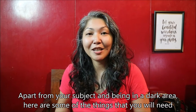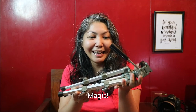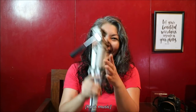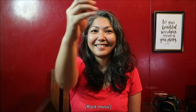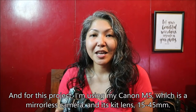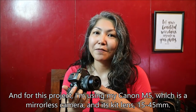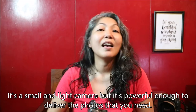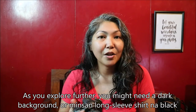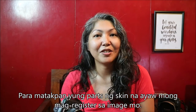Apart from your subject and being in a dark area, here are some of the things you will need for a basic light painting project: a tripod, a flashlight, and a dark cardboard. For this project, I'm using my Canon M5, which is a mirrorless camera, and its kit lens, 15-45mm. It's a small and light camera but it's powerful enough to deliver the photos you need. As you explore further, you might also need a dark background, or sometimes a long-sleeved black shirt, so that you don't register the parts of your skin you don't want in your image.